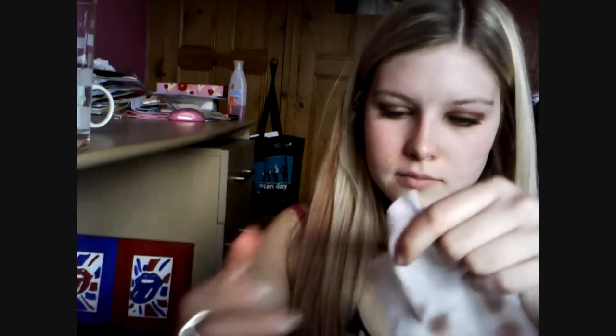Then take a mascara — I'm using the Maybelline Falsies one again, just because my other one's nearly run out. Completely coat the top lashes and then the bottom ones too. Then for the last step, take a makeup wipe, make a point with your finger, and gently run along the bottom waterline to make sure it's as clean as possible. And that is it — that's my Elena from The Vampire Diaries inspired makeup look.